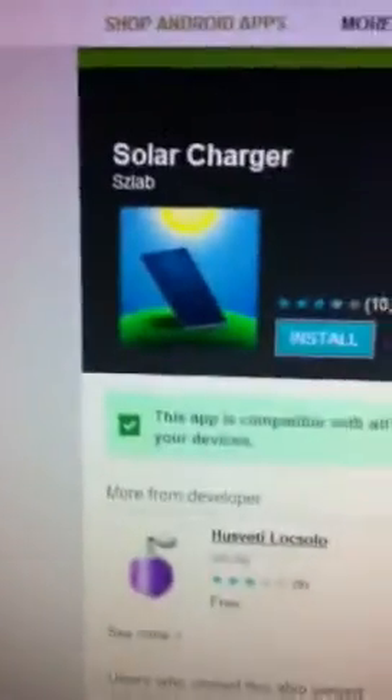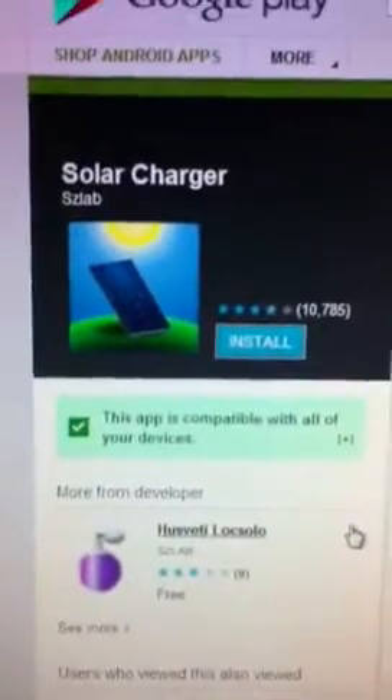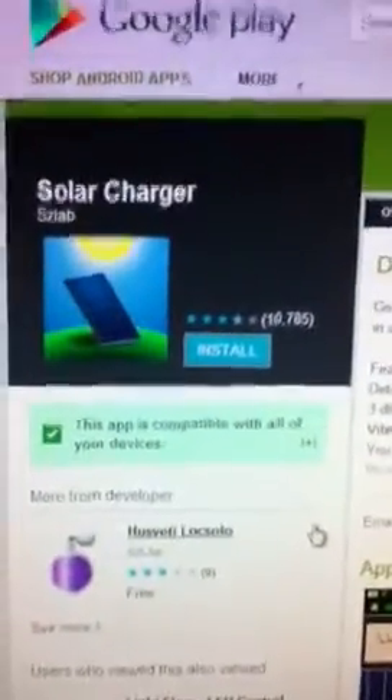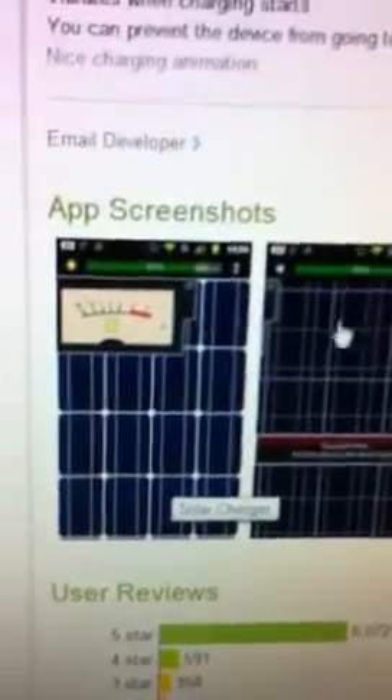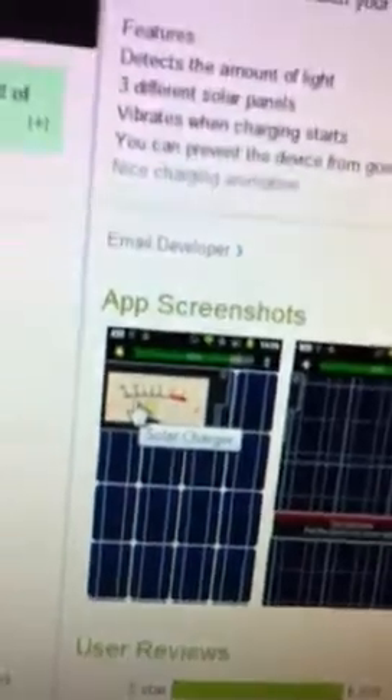Just go to your market on your Android phone — it works on any Android phone — search for it, open it up, and voila. For Metro PCS phones, they should work as well. Just open it like this and you're going to see a screen with gauges showing how much power it's receiving from whatever light source.